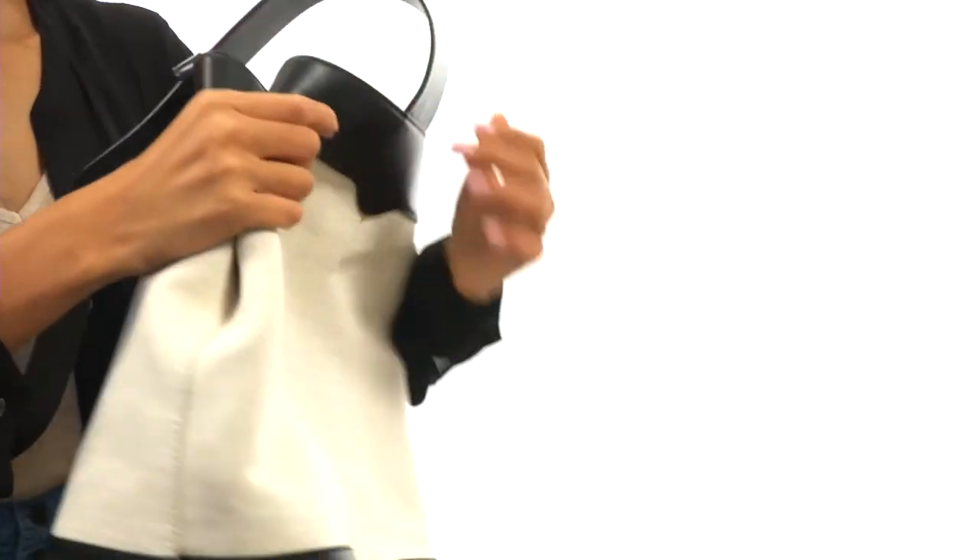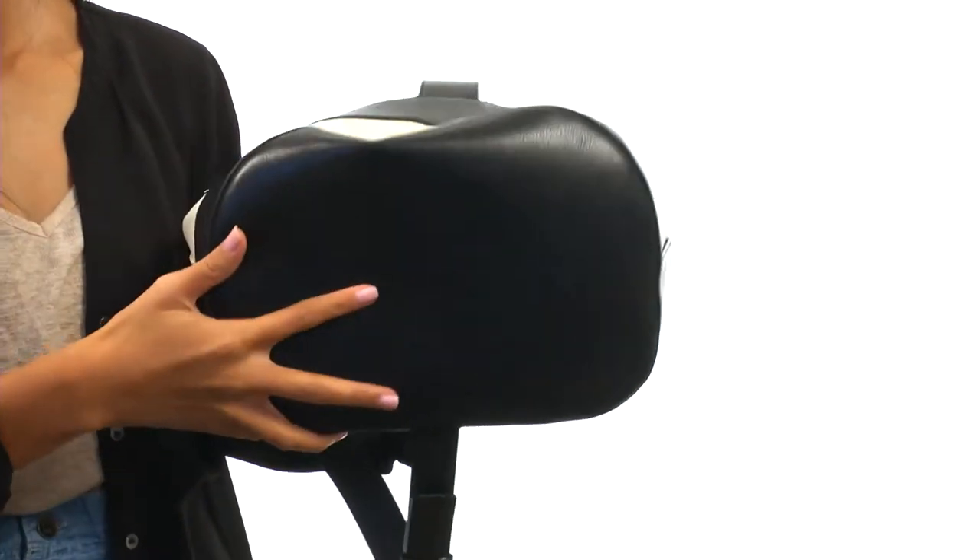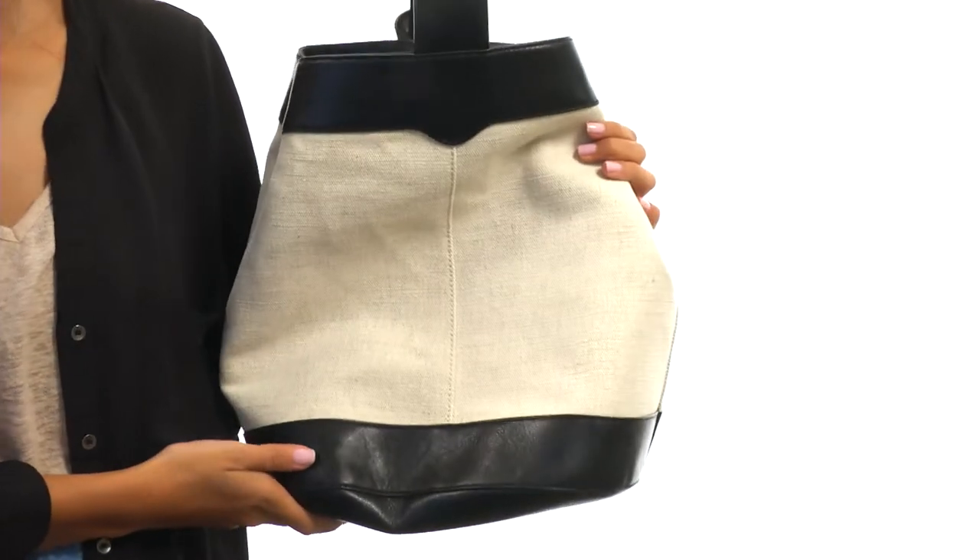Not only that, but this bag also has a fairly flat base which helps provide it with that upright structure. Finish off any look with sleekness and style — all thanks to Rebecca Minkoff.